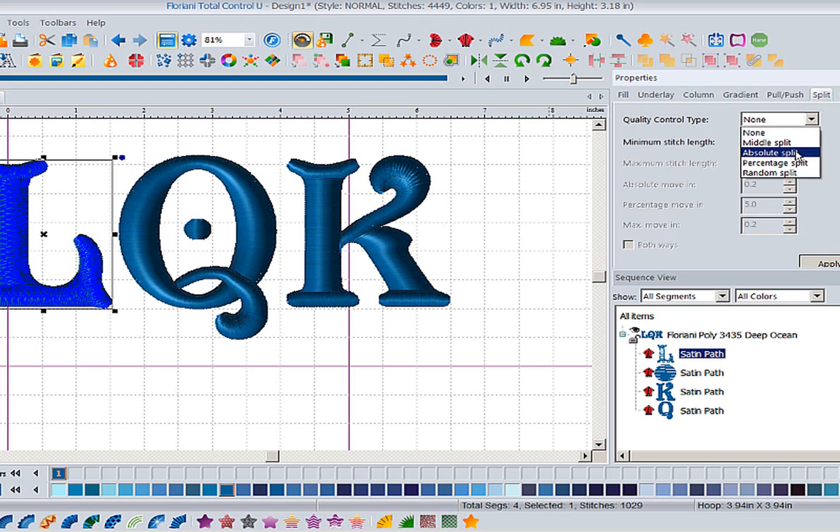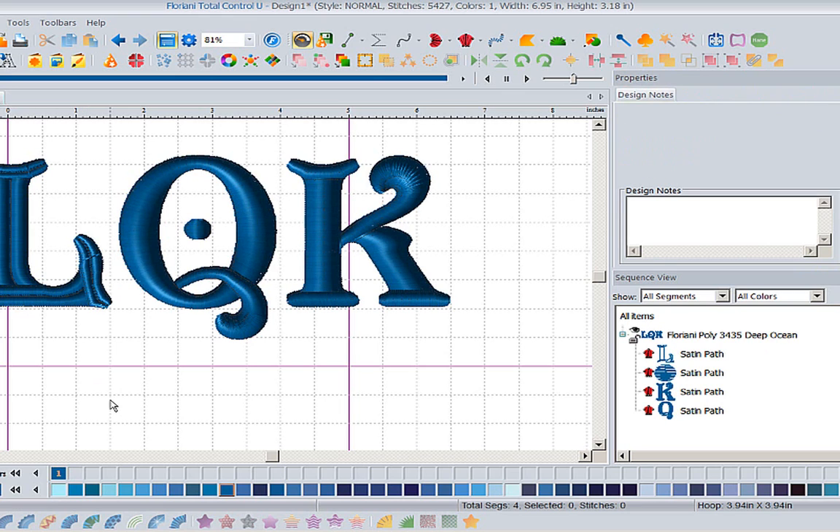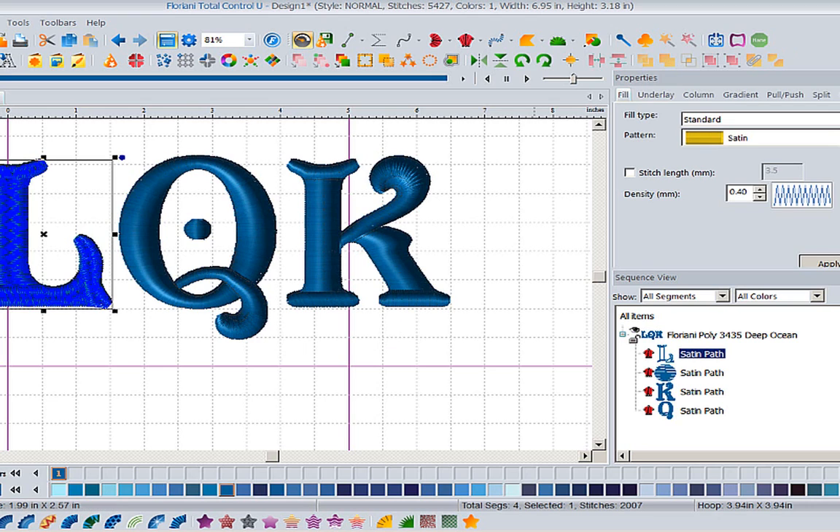I can now say I want a middle split, an absolute split where I tell it 25 and 75 or 10 and 90 percent - that's a percentage split - or a random split. Let's first look at a middle split. I'll go to apply, set my minimum stitch length at about 0.2 and my maximum stitch length at 2.5. I told it to split it down the middle and not make anything choppy or small. Look at how pretty this looks - and I only added about 600 stitches to this design rather than 10,000.